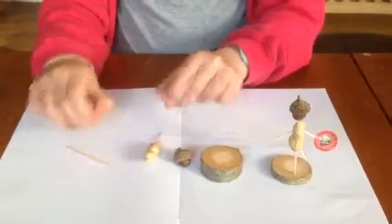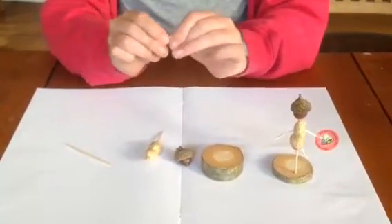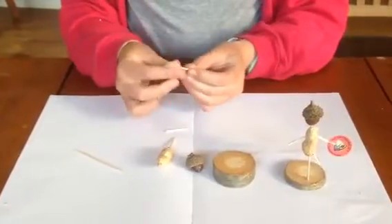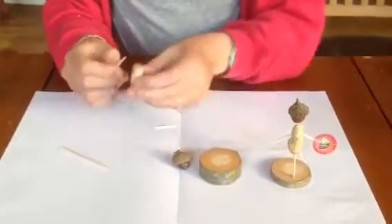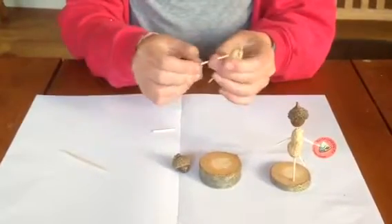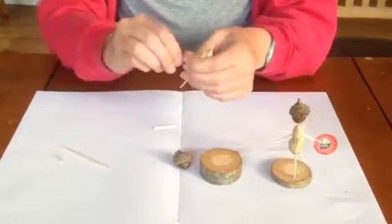Now you're going to get your second cocktail stick and snap it in half. Then you're going to stick both halves up the sides as arms, and if you feel the arms are too long then you can snap the bits off.